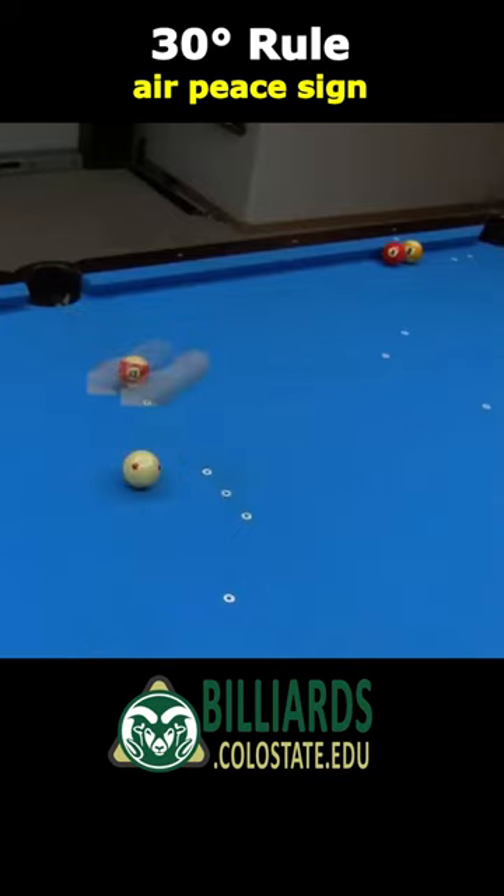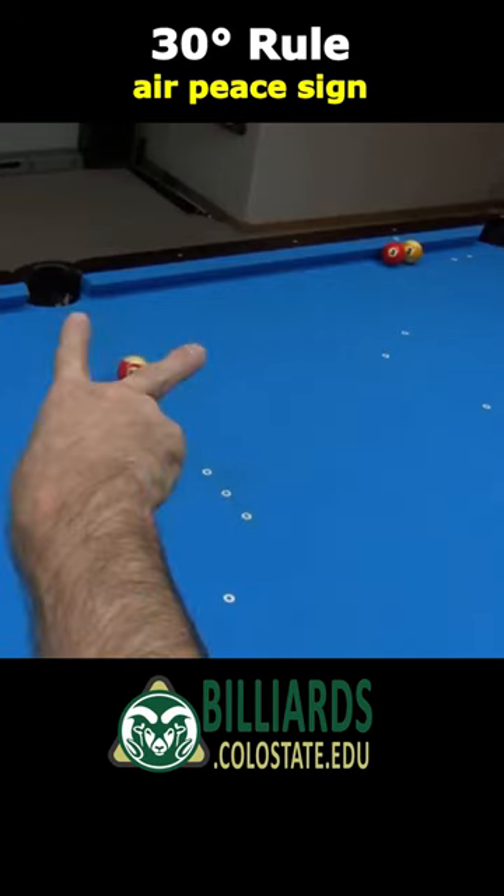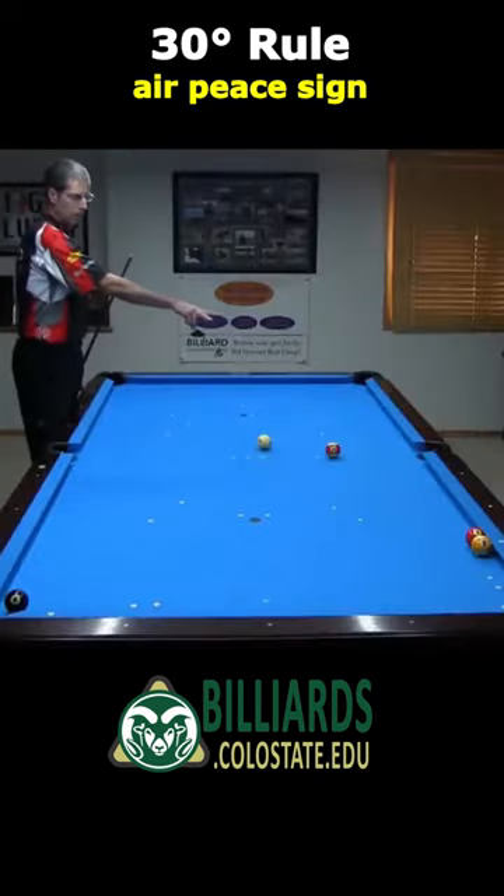Place your hand so each finger image is on either side of the ideal position, with the finger going through the ghost ball. This should allow you to accurately see the direction the cue ball will head after the hit. Here's what the whole process looks like for this shot.